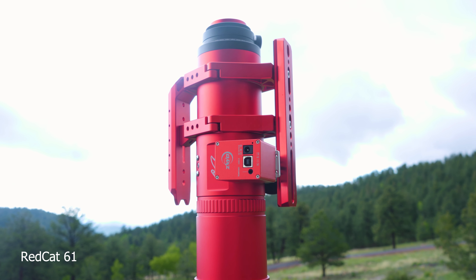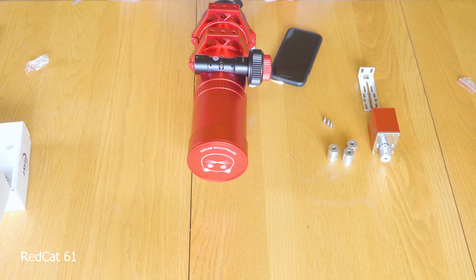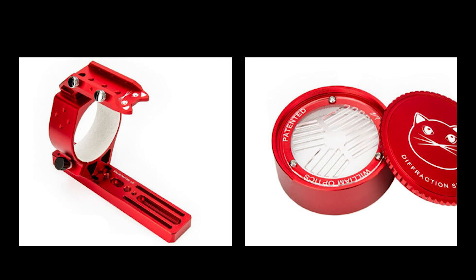The helical focuser in Gen 1 and Gen 2 required that you buy a third-party accessory if you wanted to use an electronic autofocuser. With the third-generation model, this comes EAF ready out of the box. You don't have to purchase any third-party accessories — you can attach your electronic autofocuser directly to the coarse adjustment focus knob. If you don't plan on using an electronic autofocuser, it does come with the patented Batnov mask, and it does have a dual-speed focuser for very precise focusing, so you can have pinpoint stars across your field of view.